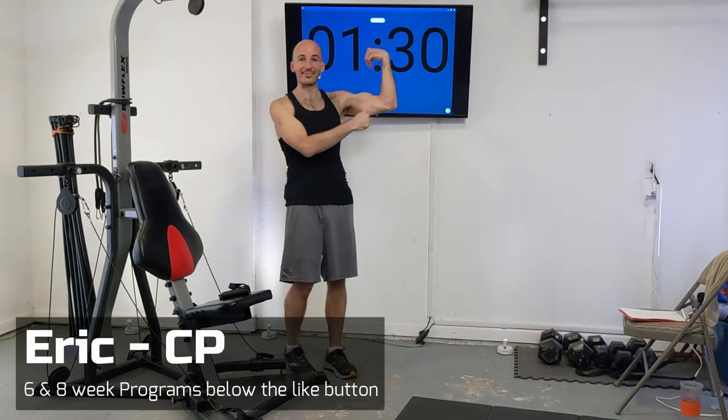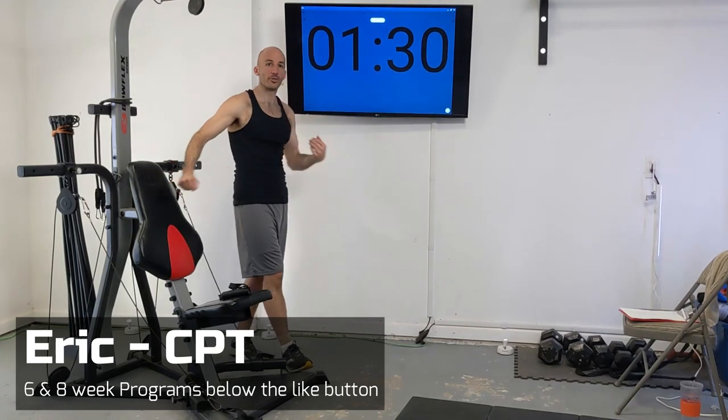Hey everybody, Eric here today. We're going to be working out our abs and our arms, both our biceps and our triceps on the Bowflex.